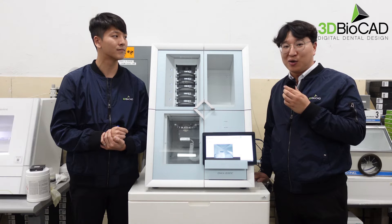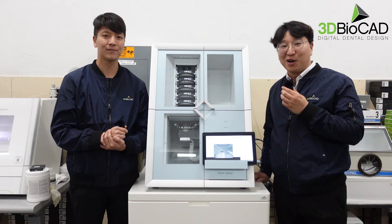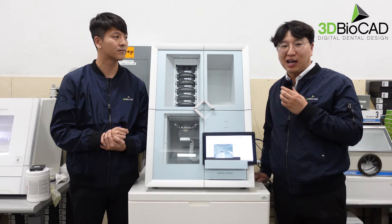As you're in your lab or milling center, a disc changer makes you go home on time. And also, as a clinic user, you can just put all your cases with multiple materials, put it in, then see your patient and save your time.